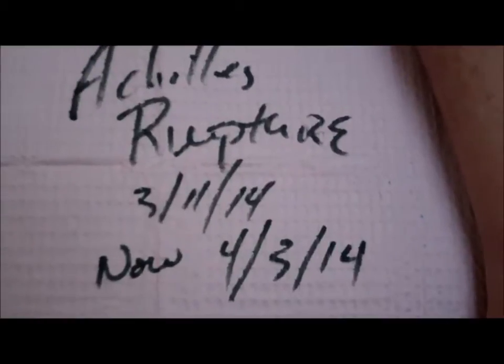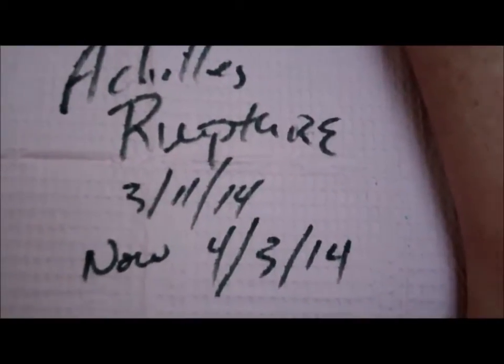We're able to avoid all this with platelet gel technology. This applies not just to the Achilles tendon but to most any tendon around the ankle. Now let's go to the video of the patient at one-month follow-up. This is a male with an Achilles tendon rupture on 3-11, now at a date of 4-3-2014. The poor guy had a full Achilles tendon rupture with a divot at the Achilles tendon, so we decided to treat this conservatively with platelet gel injection.